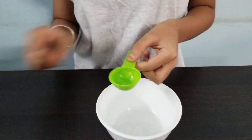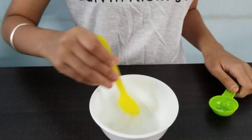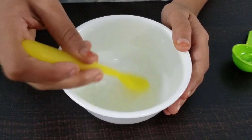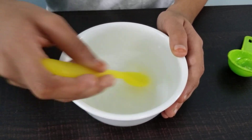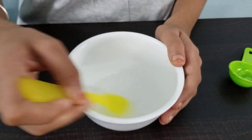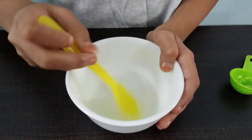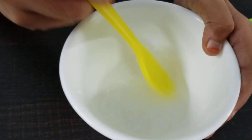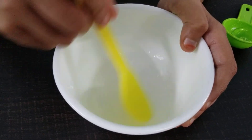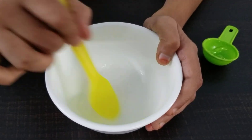Now we're going to mix up our mixture. You have to mix it until you have a good consistency of hand sanitizer. As you can see, the hand sanitizer is starting to form. Our gel is mixing completely and dissolving itself with the alcohol.